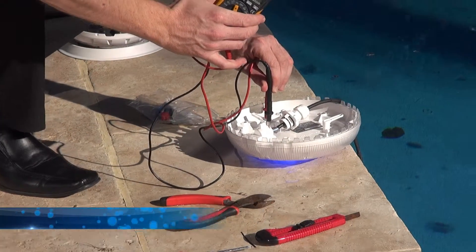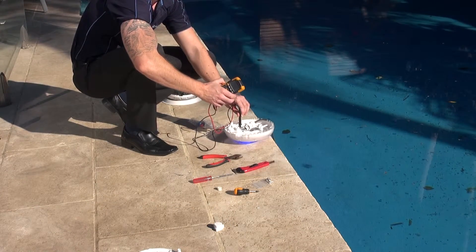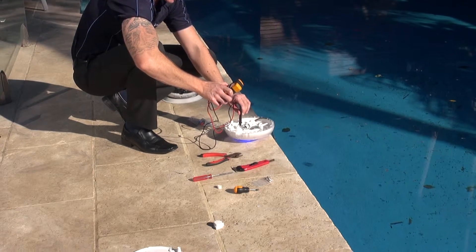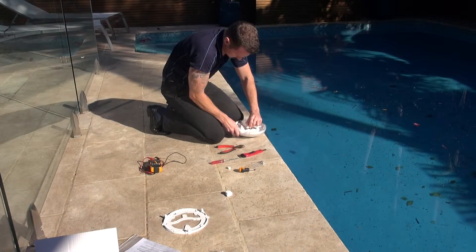We're getting 12.62 volts. As long as it's between 12 and 32, this is a multi-voltage — it's fine. If it drops down to 9 volts it might still work, but it might just be a bit dim. Anything other than that, it just won't work. Now I'll finish the plug.